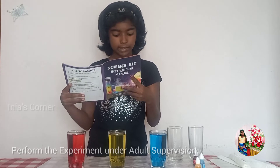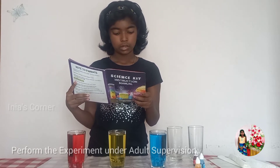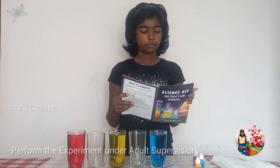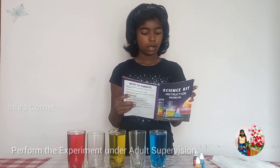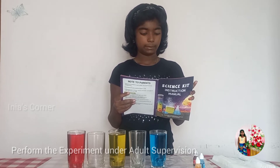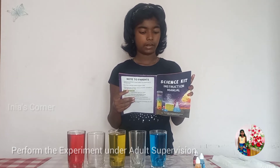Third step: place empty glasses in between in the order shown. Fourth step: fold the tissue to form a one-inch strip, bend it into half to make a V shape, and place half of it in one glass and half in another.